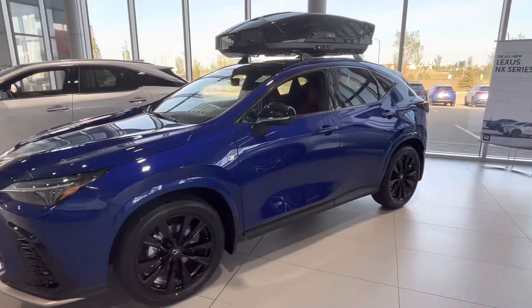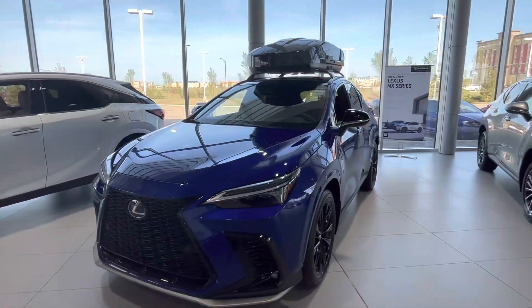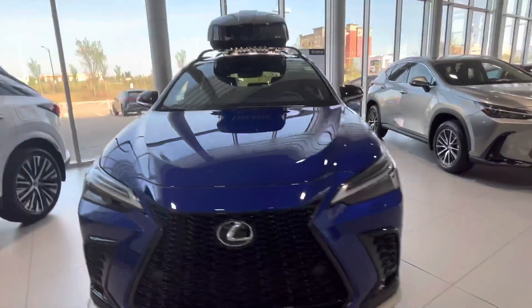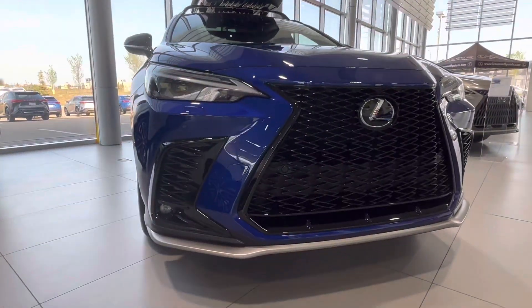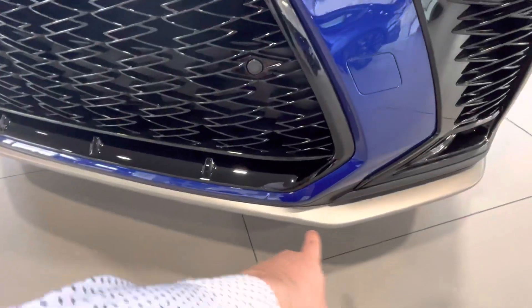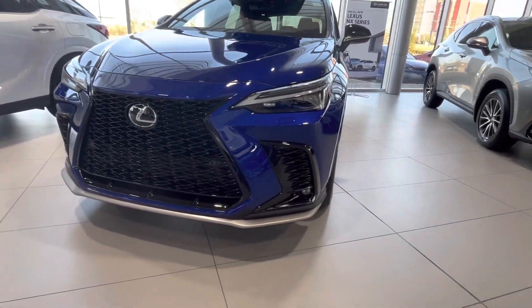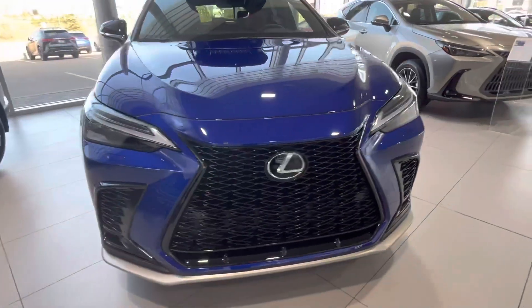Looks very, very nice and sharp. We have the storage box here on top on roof rails. We have a very nice aggressive front end here, as you guys can see. We have everything blacked out except for the very bottom plastic piece right there, which kind of highlights the car. Looks very, very nice.